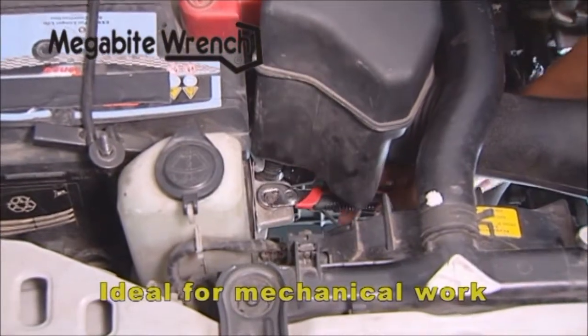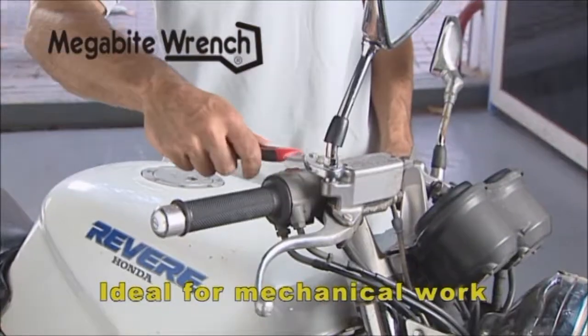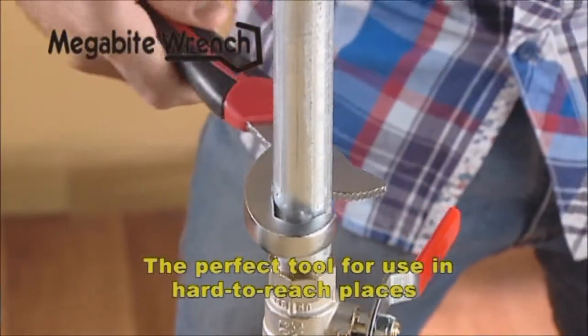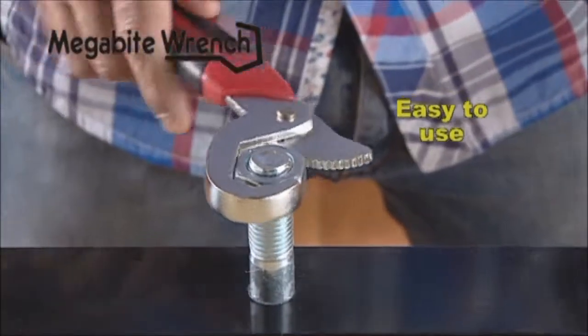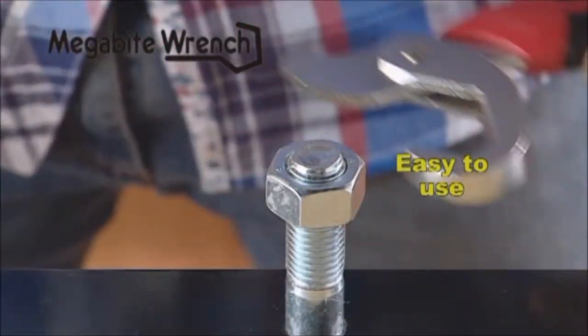It's the perfect tool for doing all kinds of mechanical repairs. You can adjust the mirror on your motorcycle and tighten that loose nut on the car battery. Megabyte Wrench is the perfect tool for use in hard-to-reach places. You'll see how the tool adapts to the nut all by itself. Turn the wrench clockwise to tighten nuts and bolts, and counterclockwise to loosen them.